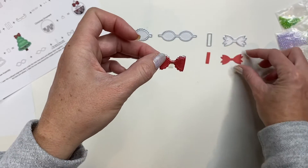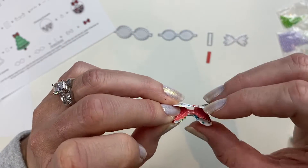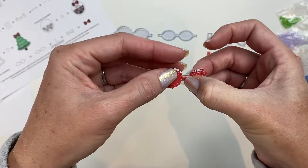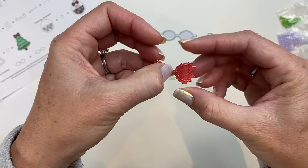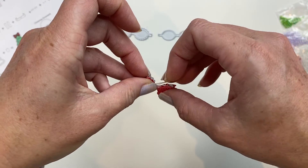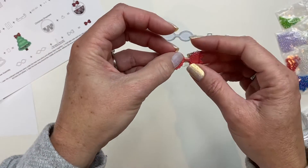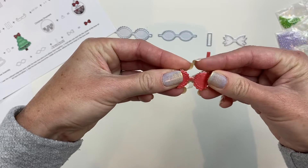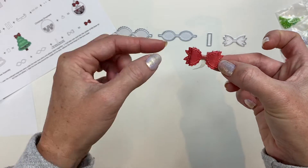Now we are going to layer our backing here and you just want to center that down. That die provides a cute edging of your ribbon tails. So now I have got my cute bow and my ribbon tails.